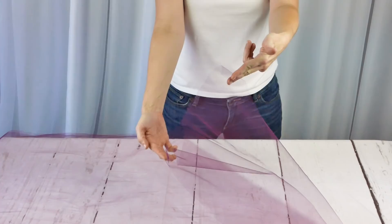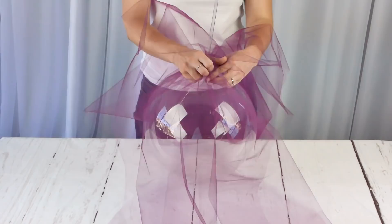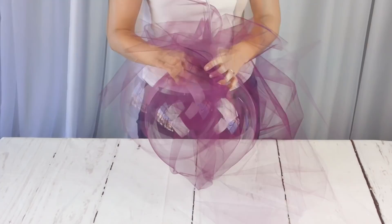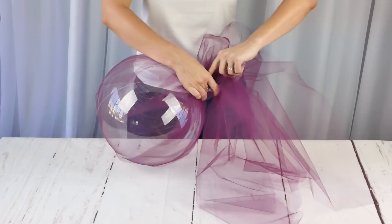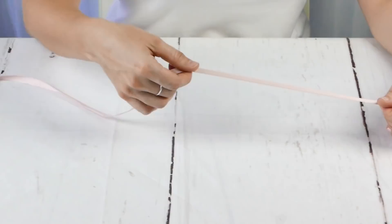Here we're using our tulle bolt in the color of eggplant purple. It's 54 inches by 120 feet, so obviously for this, since the balloon is quite large, you definitely want to use two pieces here to keep that tulle a little bit more dense when it comes to the color. Here we're using one of our hair ties that you can get at any department store — it's clear and it's really nice because it's super stretchy as well. Just pull all that tulle out and that part is set.